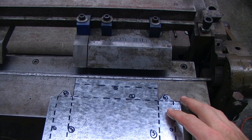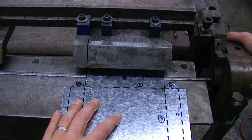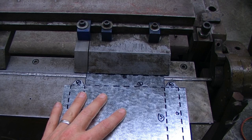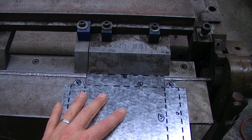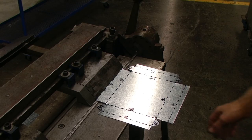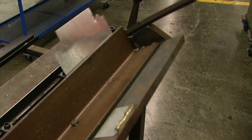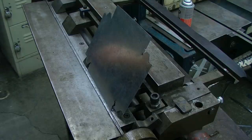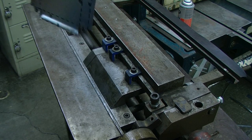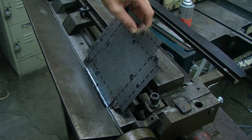we are going to complete our first operation by lining up our number one dashed line with the finger blocks, and we will bring up the bending leaf as far as it will go. After that we will loosen the finger blocks, tighten them back down, turn our parts tray over and bring up the bending leaf.